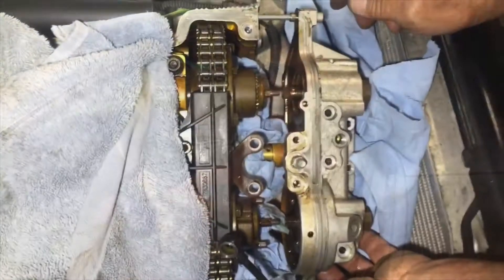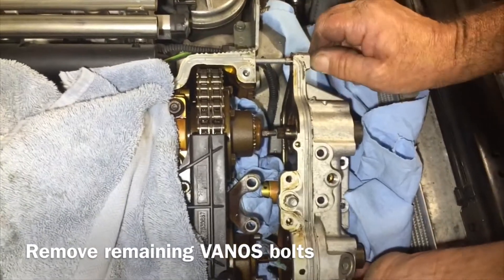If you've been following along, you know that we have the vanos removed. Our next step is going to be removing the exhaust and intake hubs, the cam gears, and we're going to be replacing the timing chain guide — ours was actually broken. If you're serious about bulletproofing your vanos, you should consider replacing all of these components. We're personally using Dr. Vanos because they're a huge improvement from stock.